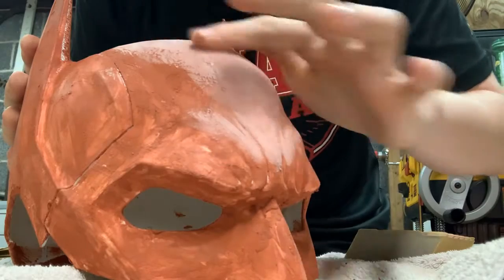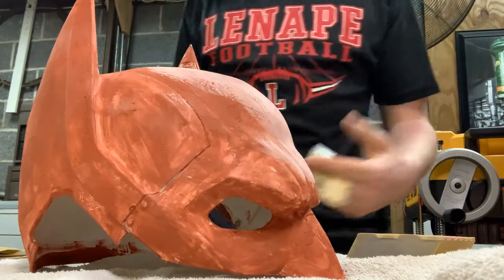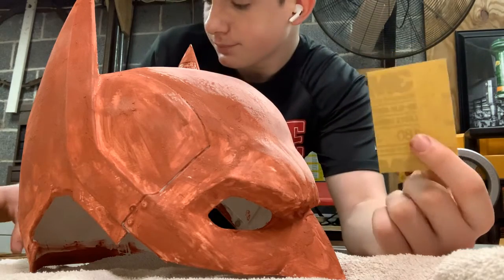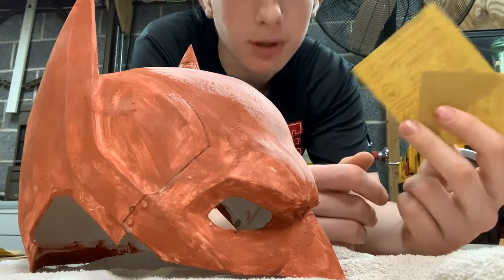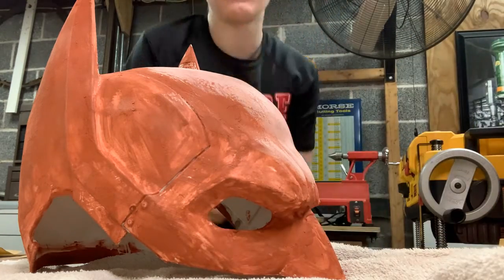I can already feel, rubbing my finger on it, it is already getting almost a million times smoother. Now, if you don't want to buy a sanding sponge, you could probably get just 180 grit sandpaper in a package — probably a lot cheaper. What I like to do is just take a piece of sandpaper, wrap it around, and sand it like that. As I start moving up in grit, I might start doing that.